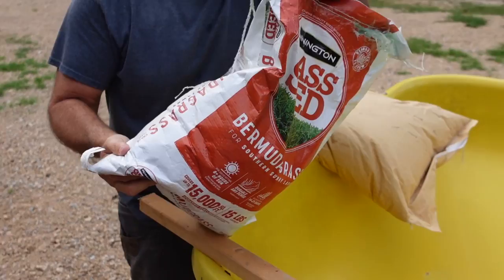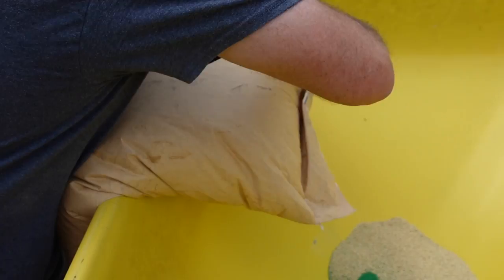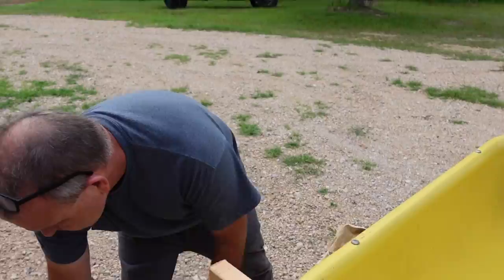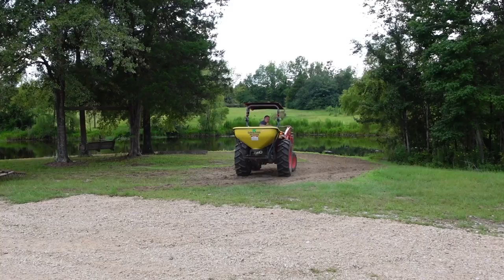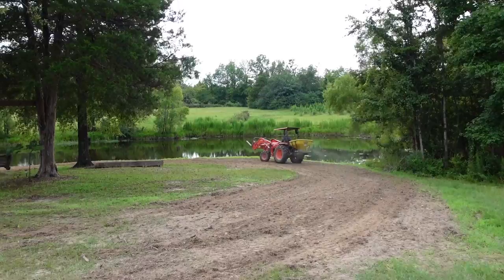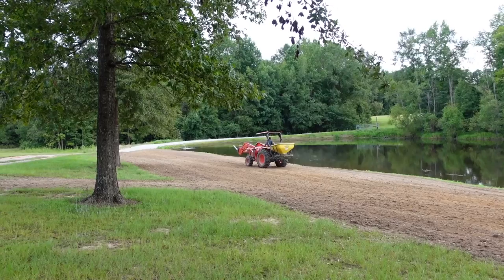White crystal millet going out. If y'all never seen one of them spreaders before, it's a Land Pride — the bottom half shakes seed and it is awesome. Yeah, this is gonna look good.